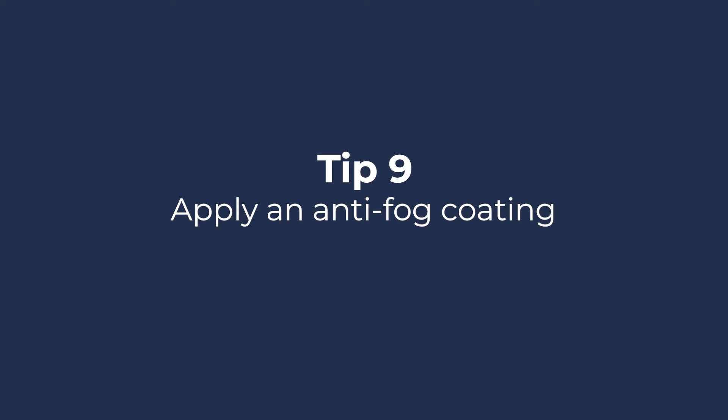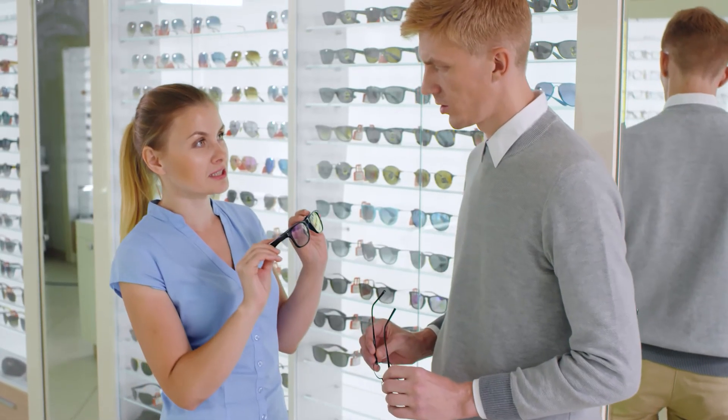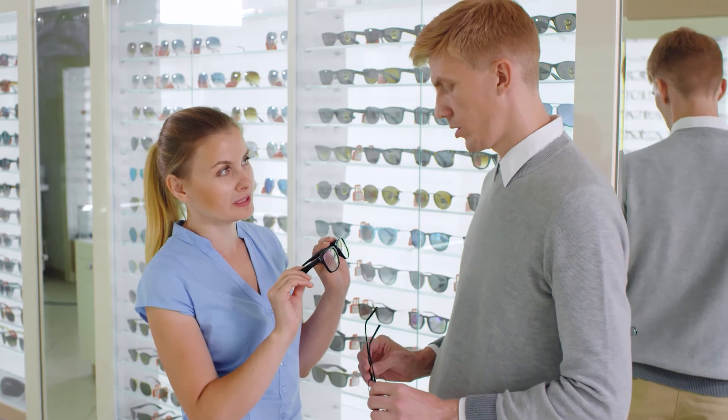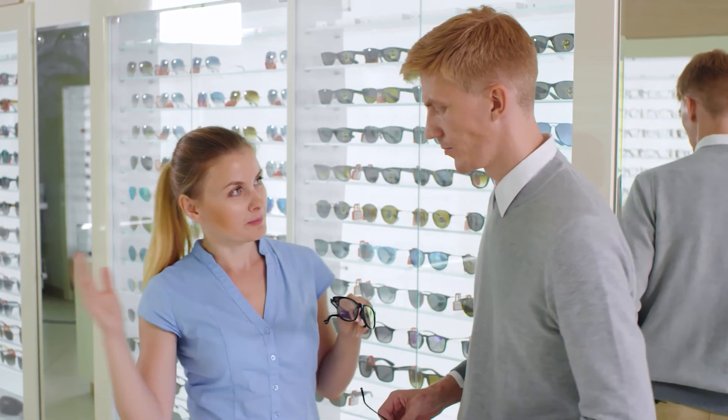Tip 9: Apply an anti-fog coating. Anti-fog coatings can be added to your new lenses; it is not possible on existing lenses. Speak with your optician who will talk you through your options.